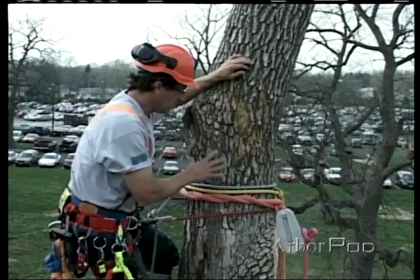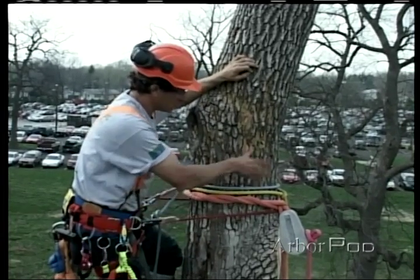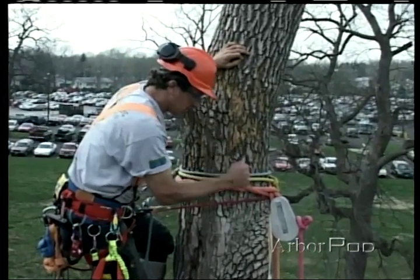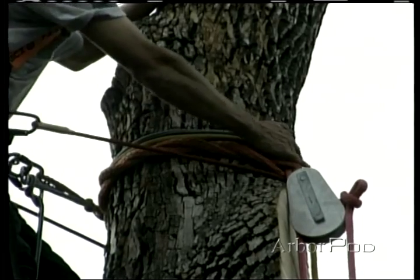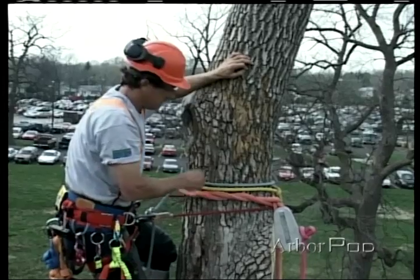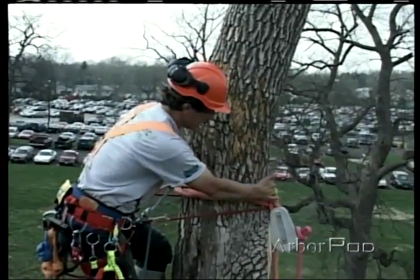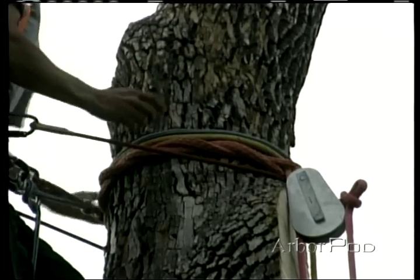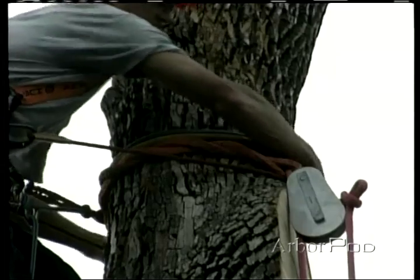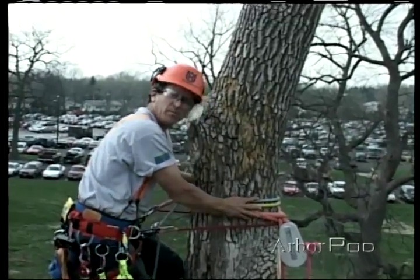For this next piece of wood, I can't lower it directly down below me, so what I'm going to do is rig the piece off, lower it over, and catch it in the lowering line. Then we're going to attach it onto a speed line and let it run down the speed line over our obstacles. This yellow line here is going to act as my speed line, but for now it's hanging slack out of the way, cinched off on the tree just above my rigging.